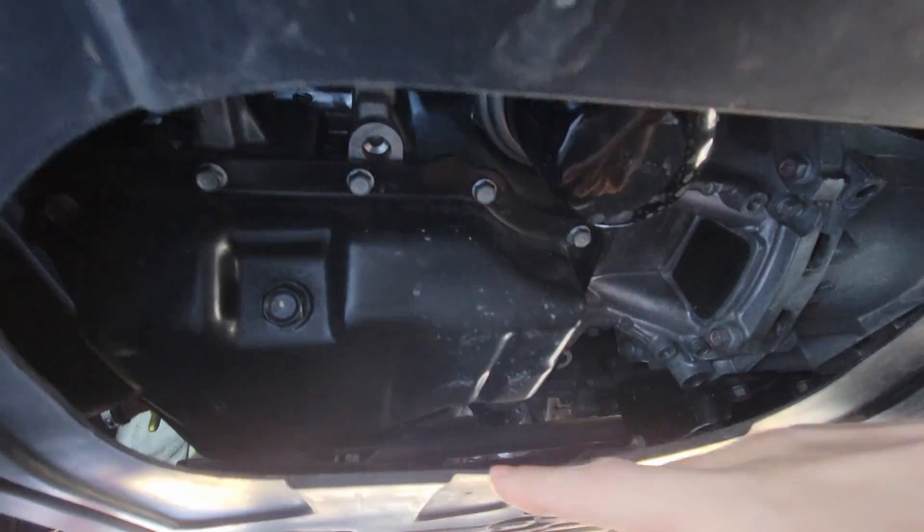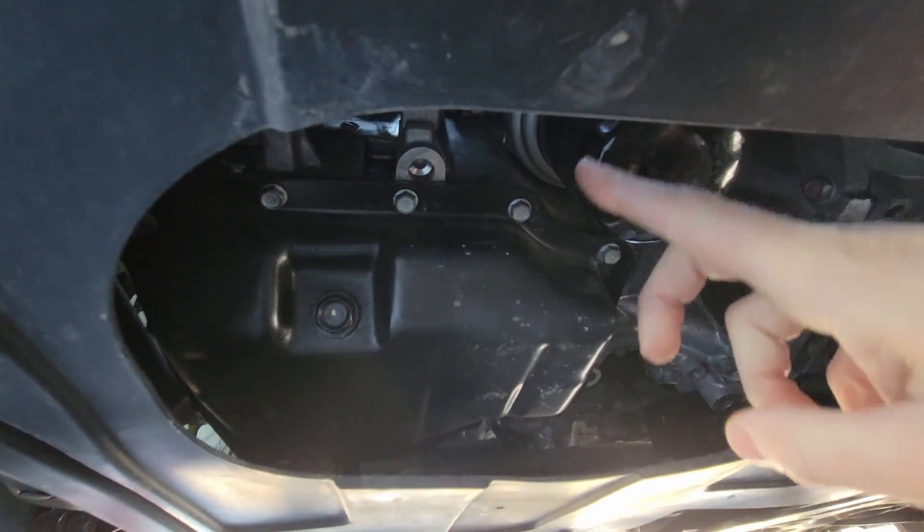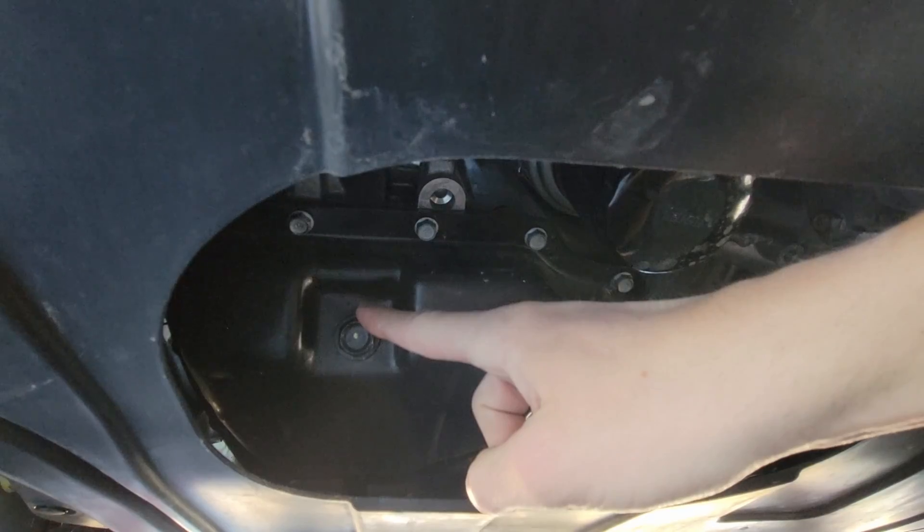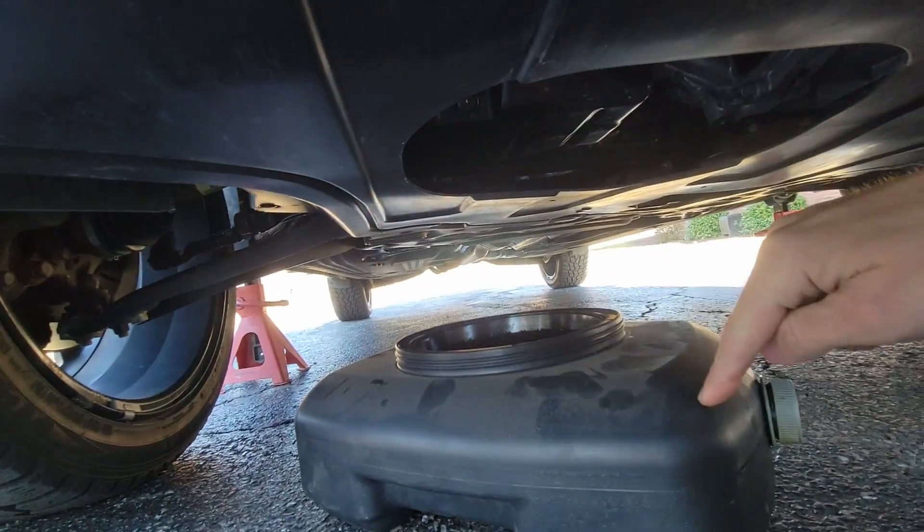Underneath here we conveniently have our oil drain plug and our oil filter right next to each other. We're gonna loosen up the drain plug — this is a 17 millimeter nut — and drain it into our oil pan.